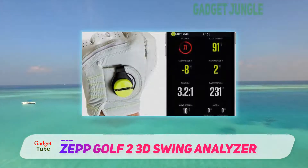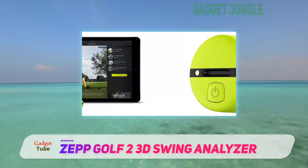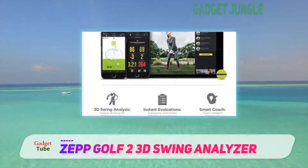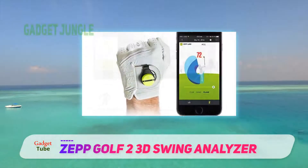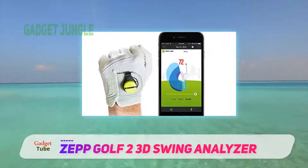If you want to revisit your previous shots, there are provisions for that as well. Not only can you record your swings, but you can actually replay them in a 360-degree view. This basically means that you do not just view your swing as if a camera recorded it, but instead you get to see it from any angle you like, giving you an intimate understanding of how you perform.